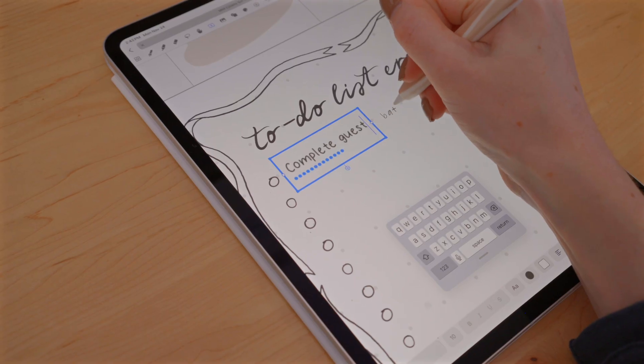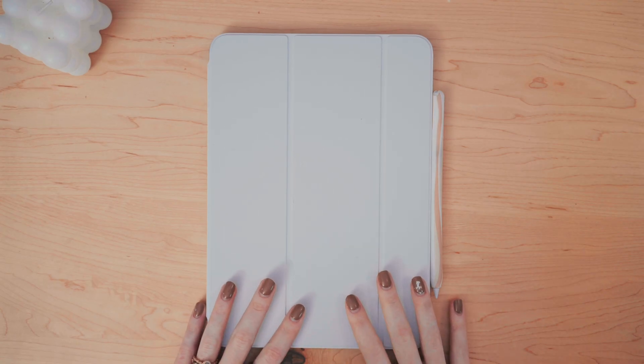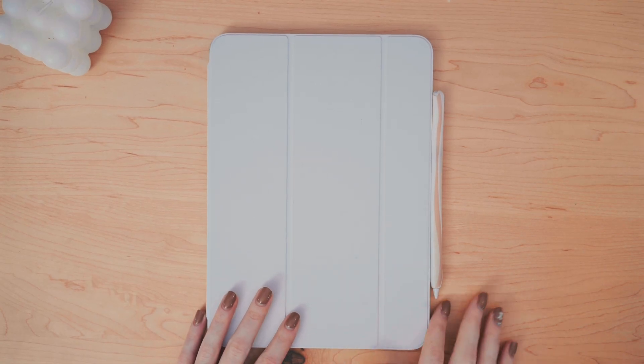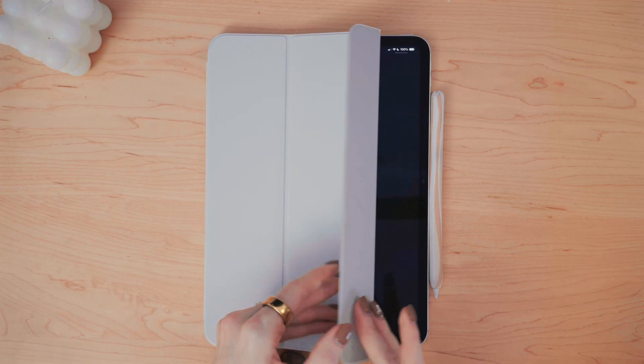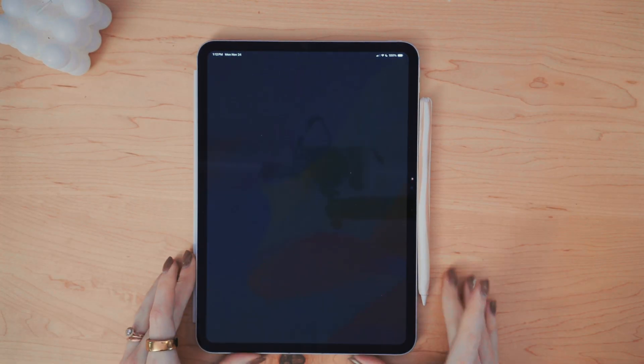Hi, let's plan December together. I'll be using my digital planner on my iPad. This is the new iPad Pro, the 11 inch size, which I'm finding to be the perfect size lately for writing and drawing and taking notes.